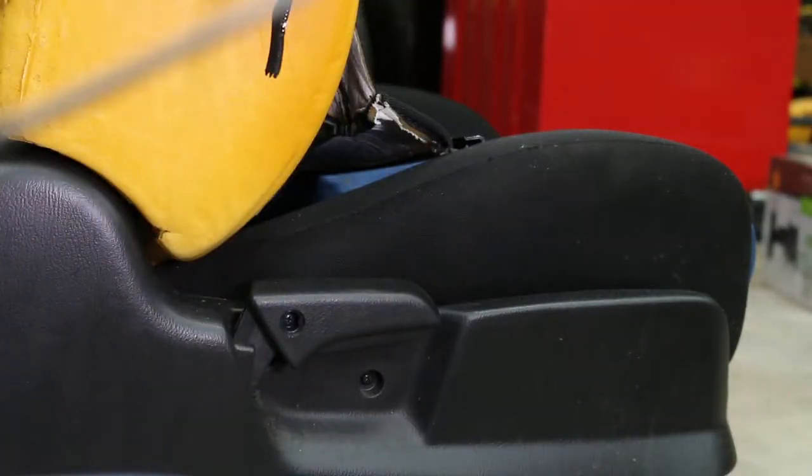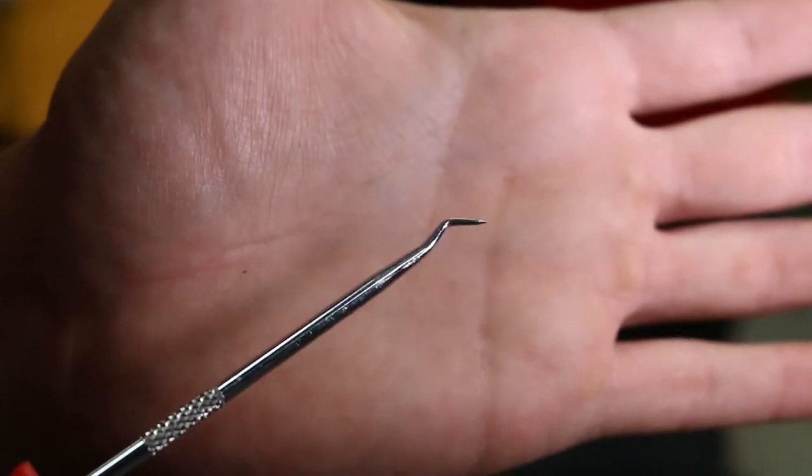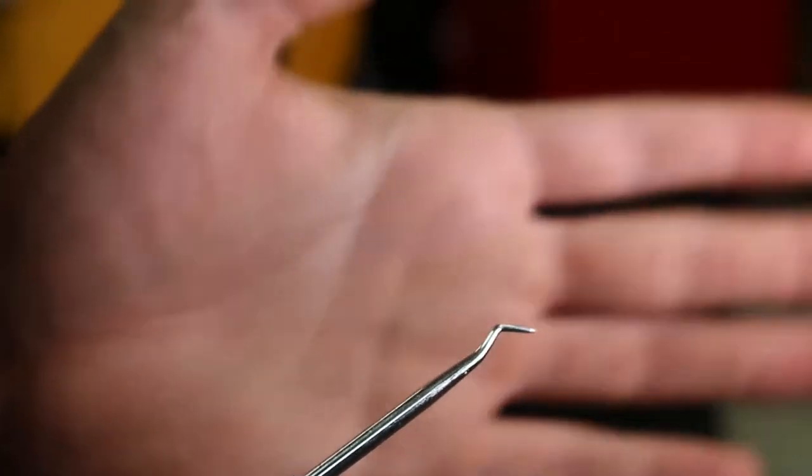I actually just used one of these little picks and was able to stick it in underneath it and pry it out. I also used one that's got a little bend on the end - I used that one as well, kind of got in there and popped it out. Got to be careful not to stab yourself in the hand. You actually pull out this way - you don't pull up. You pull out a little bit, and there's this plastic piece right here that's kind of hitting it. Yeah, you pull out this way and then up, and that comes off.